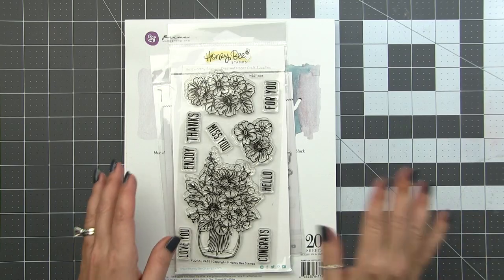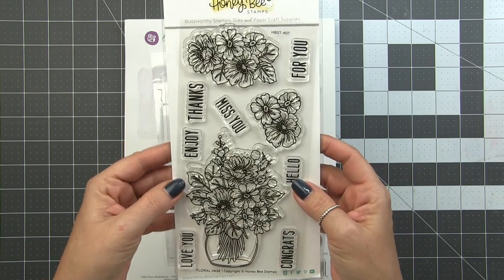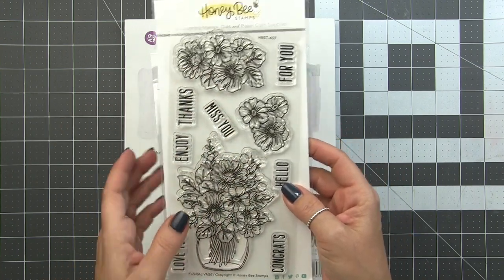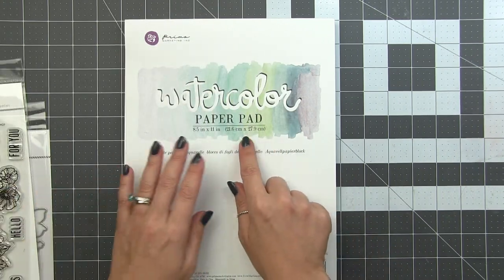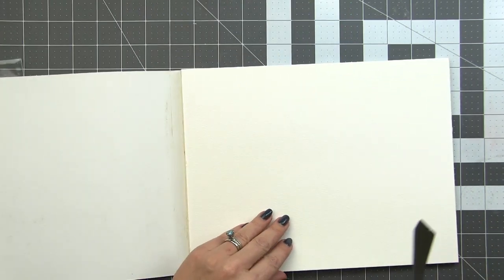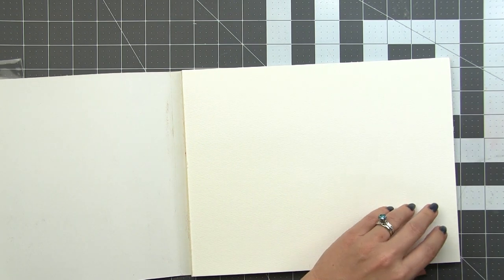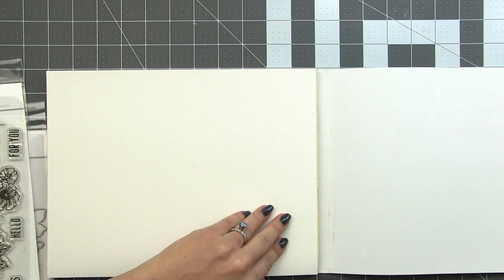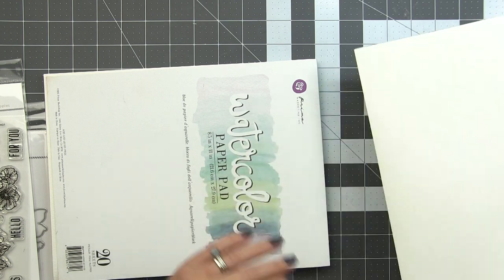We're going to be using the floral vase stamp and die today. I'm going to be using the large image and the two smaller images that layer on top. For my watercolor paper, you can use your favorite. I'm using the Prima watercolor paper pad here. I do believe they've replaced this one with an even higher quality - this one is great so I'm excited for the 100% cotton version. To release paper from pads that are gummed on more than one side, you'll need a palette knife or a butter knife, and you just run the edge underneath the top sheet to release it.